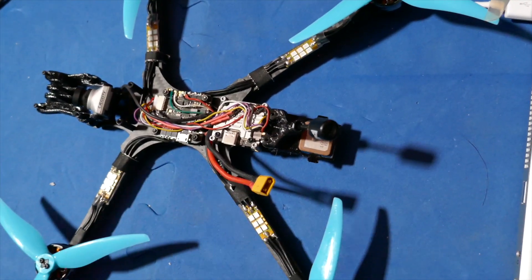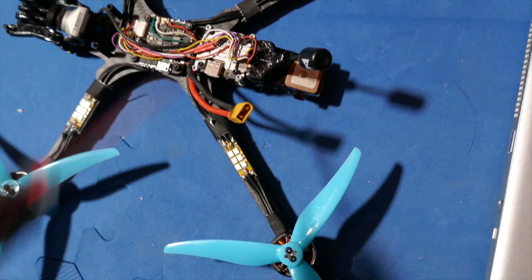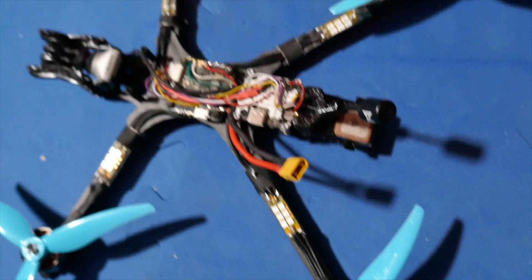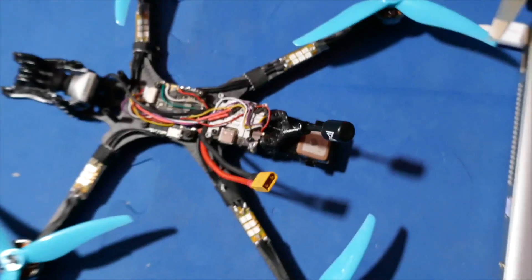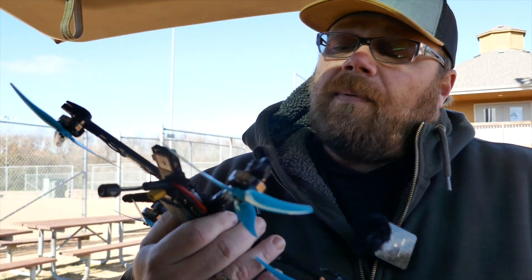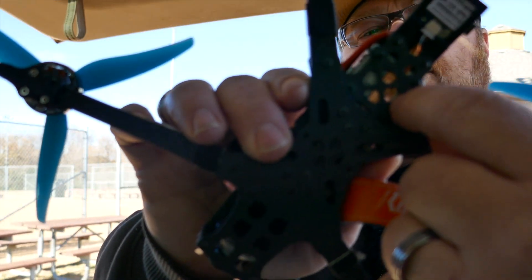I grabbed those because I'm running the six-inch arms and the motor wires weren't long enough, so I put those in the middle. That's really all there is to it — simple is better. For the GPS I'm using a BN-220. I wrapped the wiring on the bottom in copper foil tape to shield it a little more from other electronics, which does help with GPS signal reception and satellite acquisition.